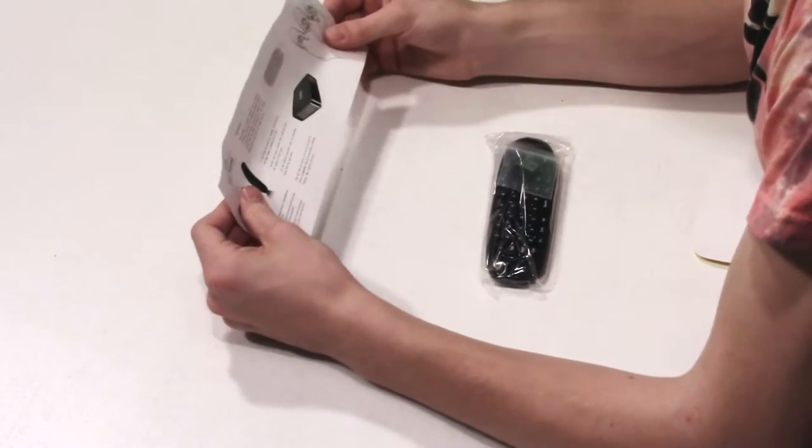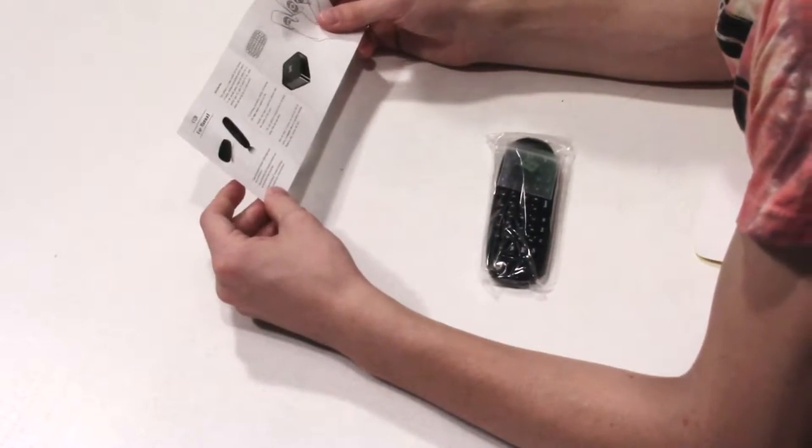We have an instruction manual. Let's see how well translated the English is: 'This product is a remote controller with the function of mouse, keyboard, and multimedia Android control. It can provide people a unique and capable tool to operate their PC, smart TV, Android TV box, media player, and set-top box.' It's not bad — a decent instruction manual, not the best but definitely not the worst I've ever seen.